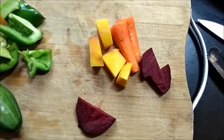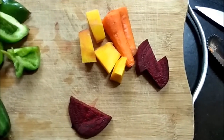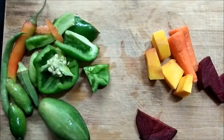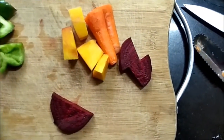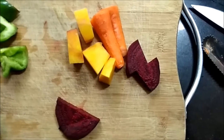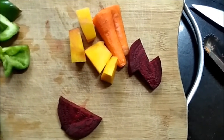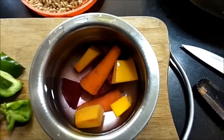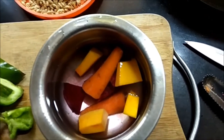I'll be blanching just three vegetables: carrots, pumpkin, and beetroot — not the others, because blanching changes the taste of those and the birds won't like it. But for these three, blanching makes them softer and a bit more tasty, so the birds will enjoy eating them. I've put them in water and I'll bring it to a boil just once.